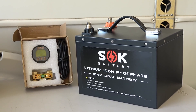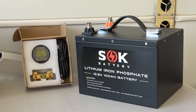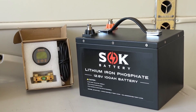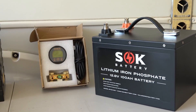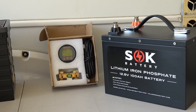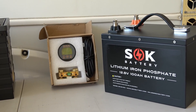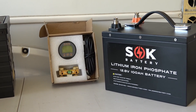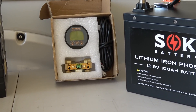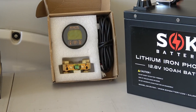One reason I agreed to review it is they go for a pretty reasonable price. Right now this model is going for about $620 on their website. I also had them send out their neat little battery system monitor, which only goes for around $35 and comes with a 500 amp shunt included.